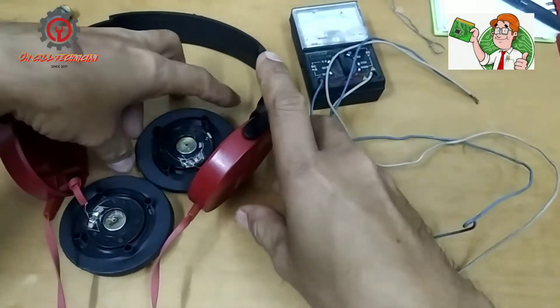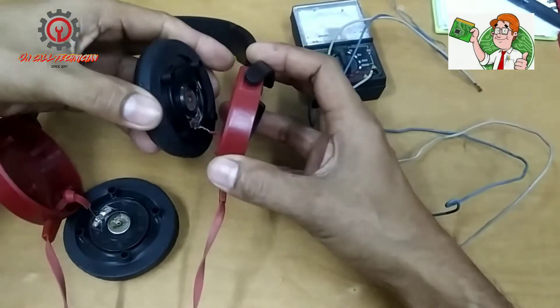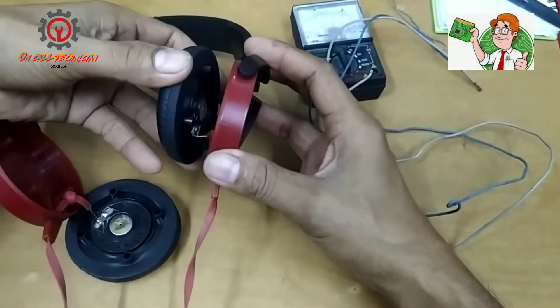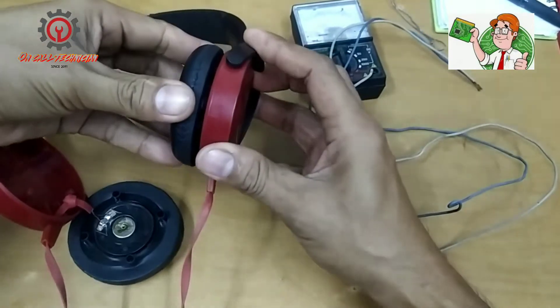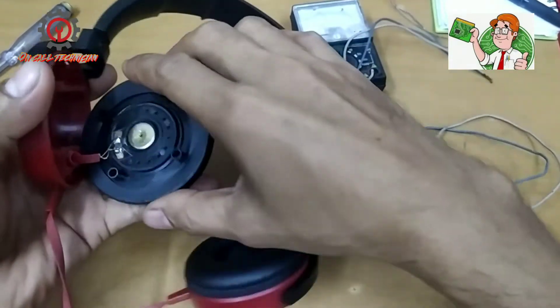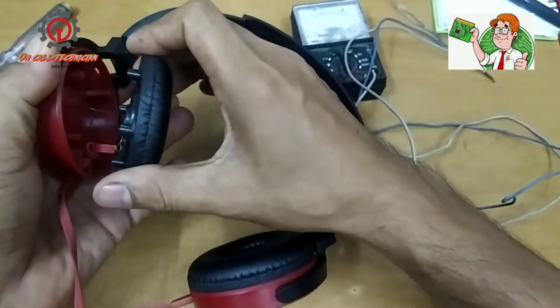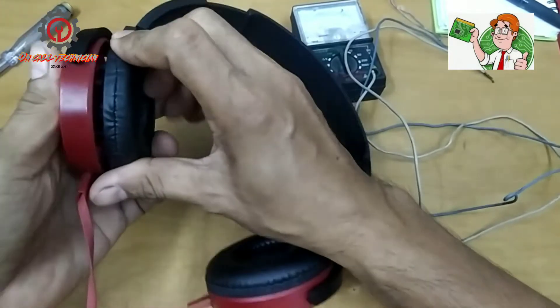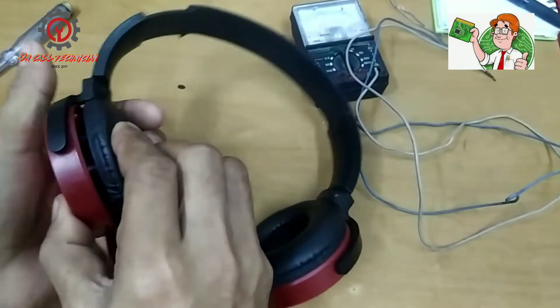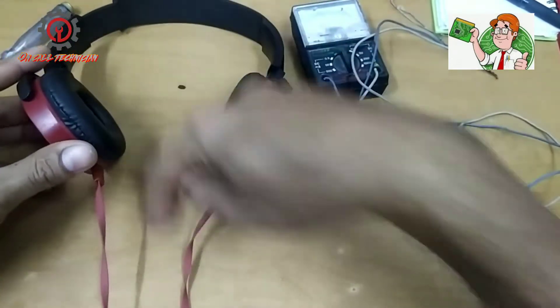I just showed you how to test a speaker. I'm going to install it back to protect this wire here — it's very thin, like a hair. So let's install it back. We don't have a problem here.